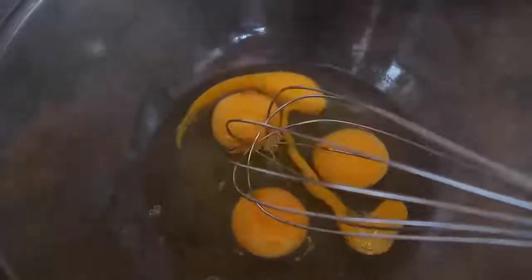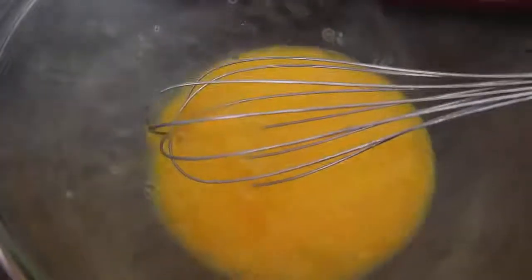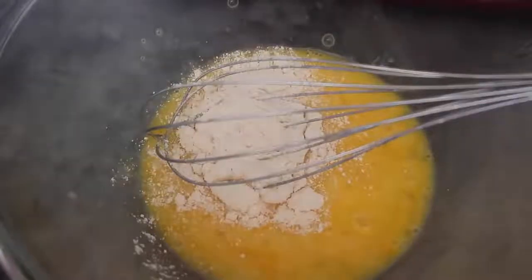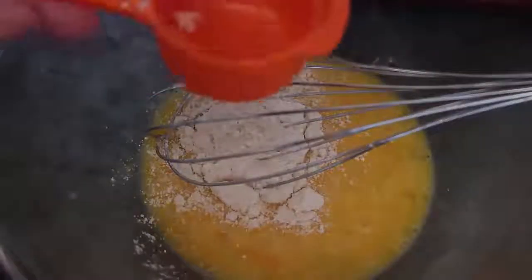I've cracked four eggs into a bowl, I've added a pinch of salt, and I've got my waffle maker heating up behind there. We'll just start off by giving the eggs a bit of a whisk, just to get them nice and smooth, and then we will add in the coconut flour — a quarter of a cup.